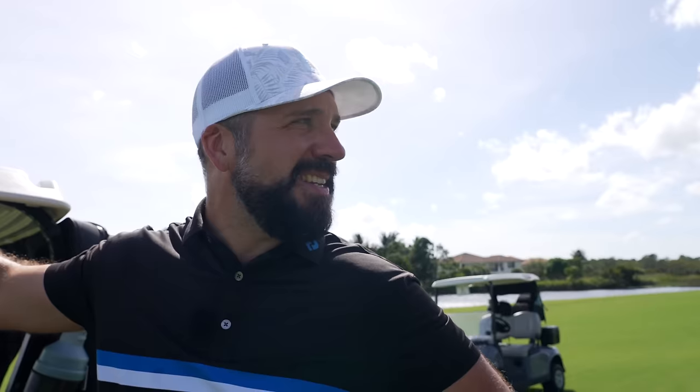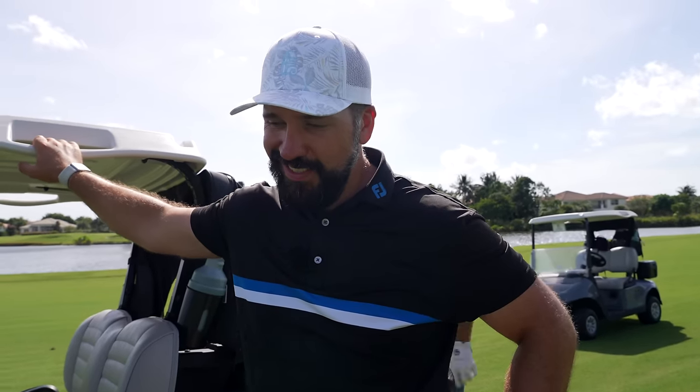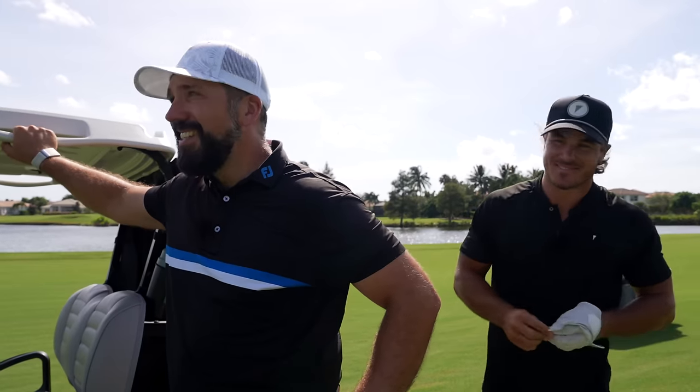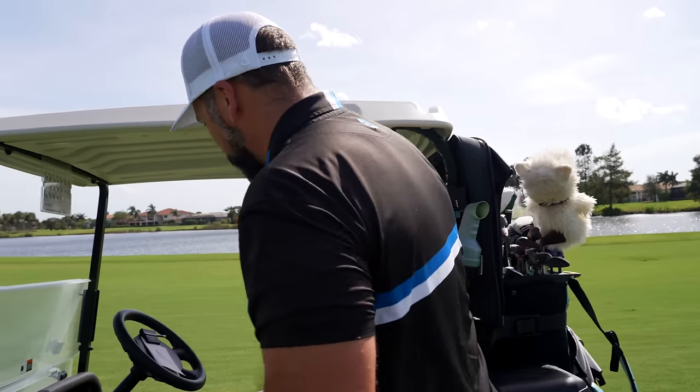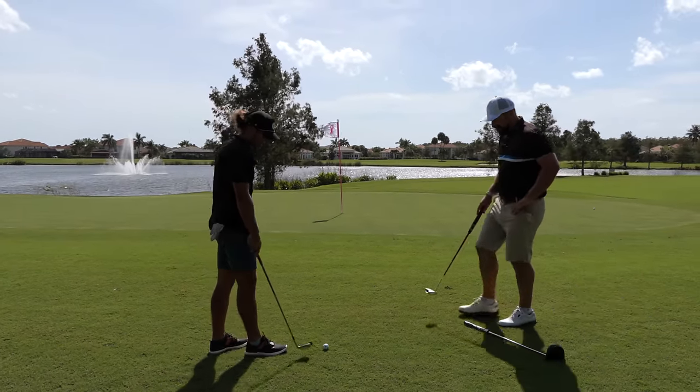If you hit it slightly fat and toe-y downwind, you can control your distance just a little bit better. That's how good Pete is — when he needs to hit a little heavy, he can do it. Just a bit of turf interaction. They don't teach you that at school — you've got to learn that on the streets. Now, is this into the grain? Big time.